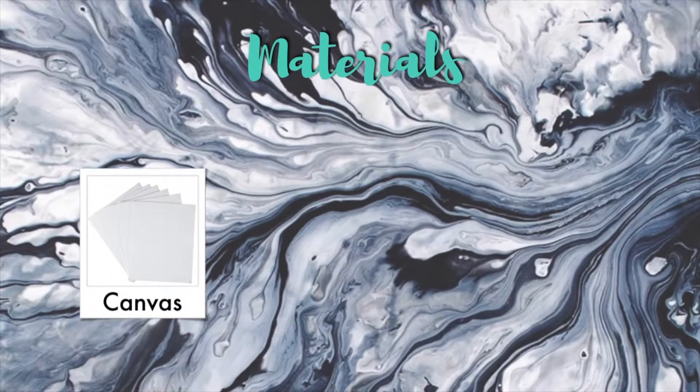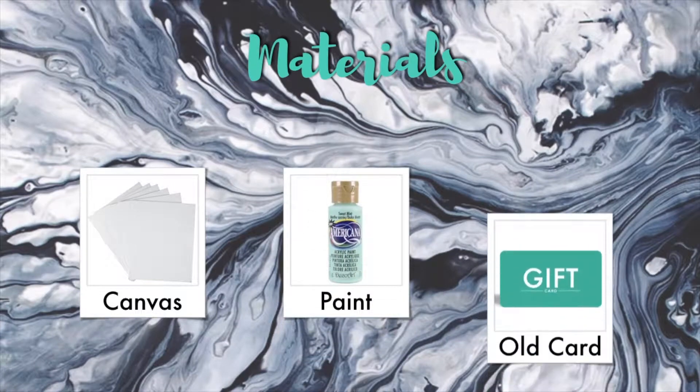The materials you will need are a canvas, some paint, and an old gift card.